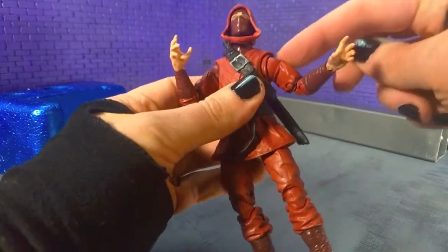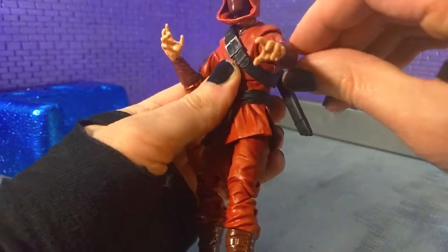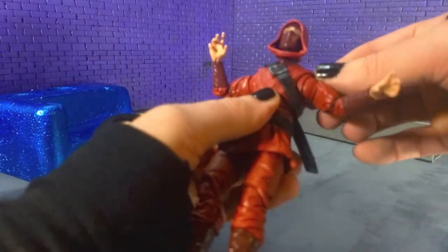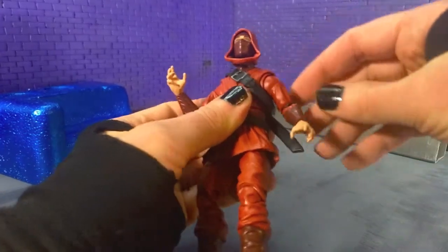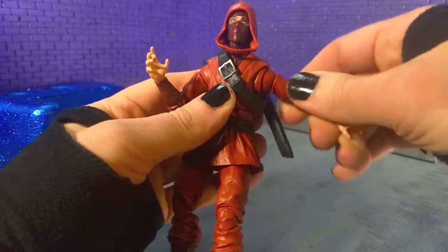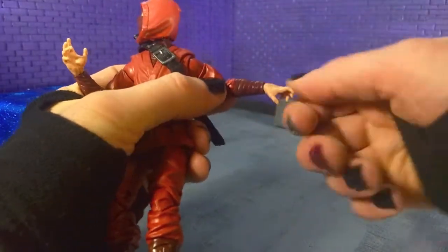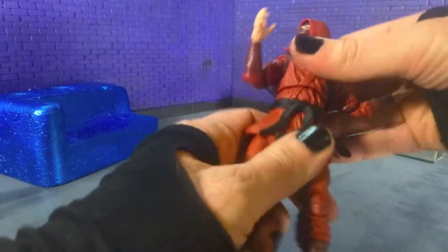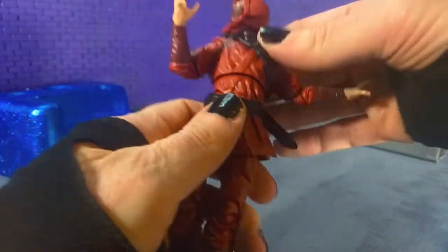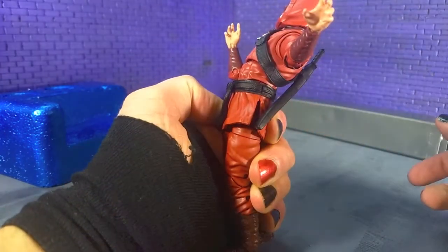Moving down to the shoulders, you do have butterfly joints, though they don't go very far — kind of like the G.I. Joe Classified stuff. It gives you that little extra, so it's definitely good. Your arms can come all the way around and out about that far, so you can get your T-pose. You got your bicep swivel, you got your double-jointed elbows — get about that high. You get your swivel and your hinge on the wrists. You got a ball joint in the middle so you can come all the way around. And there is an ab crunch under the belt — you can come forward there and bend over a little bit, though the bagginess of the gi kind of prevents you from getting anything too crazy.